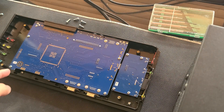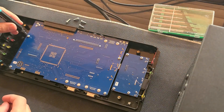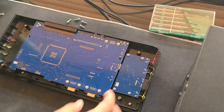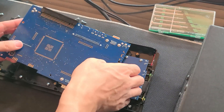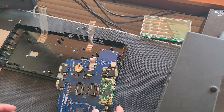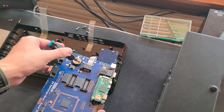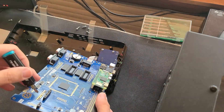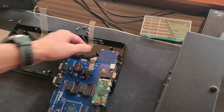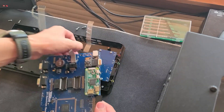I need to loosen the screws here to get to the board where the RAM sockets are. I skipped showing the step where I pulled out these keyboard cables — I just pulled them out, very easy, and you just plug them back in when you're done. Another thing I have to do is disconnect this little plug so I can get to the main board.